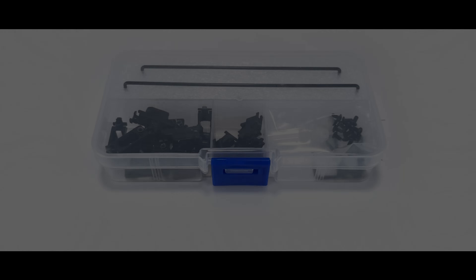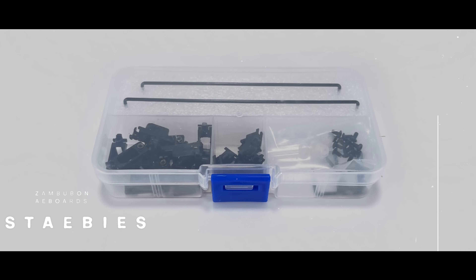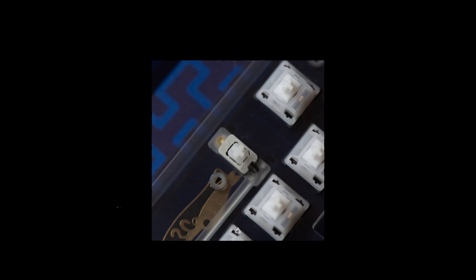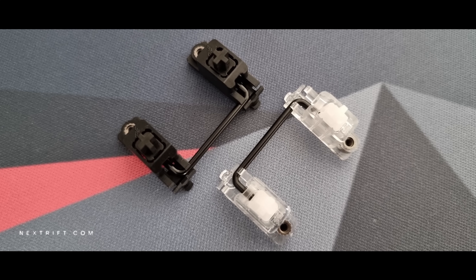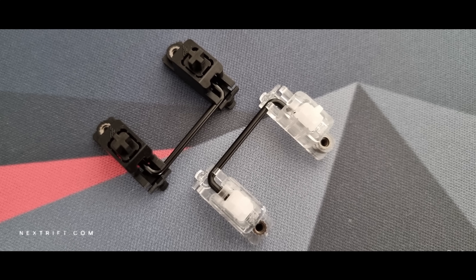And thanks to Zambuban and AE boards, this question has finally been brought to light. Stabies have a refreshed design, aiming to remedy the exact issues that led to the creation of all these mods. It has significantly tighter tolerances, which should mean inherently less rattle and tick. However, this may not come without its own issues. The extremely tight tolerances of Stabies make it easier to over-lube, and if you've never felt over-lubed stabilizers before, they're mushy and sluggish.